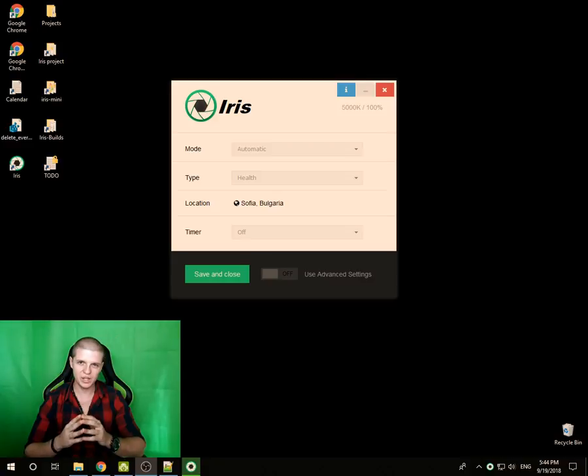Iris does this automatically. The only thing you need to do is set your hardware brightness to the maximum — not from Iris, but from the monitor buttons. Find the brightness setting and set it to maximum. This way you remove pulse-width modulation flicker and other kinds of flicker, and then control the brightness with Iris or leave Iris to control the brightness automatically.